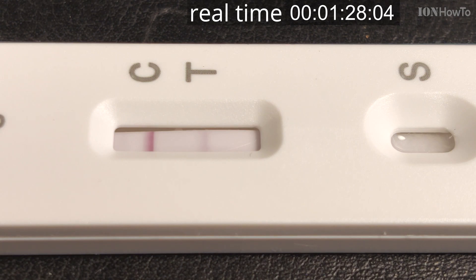This is in real time — you can see that after about one and a half minutes, the T line starts to show a little bit.